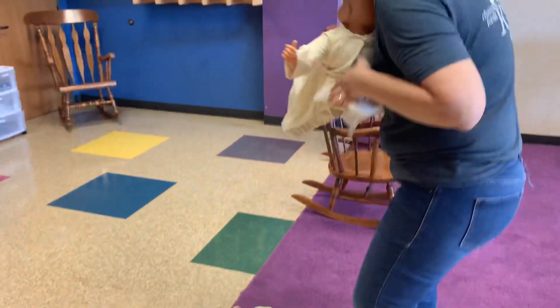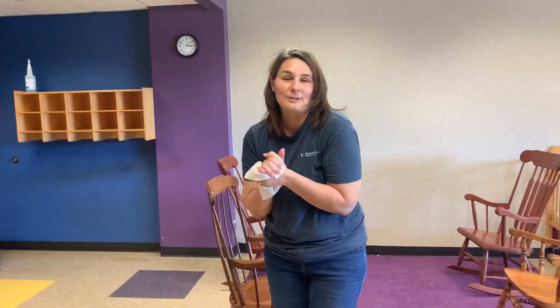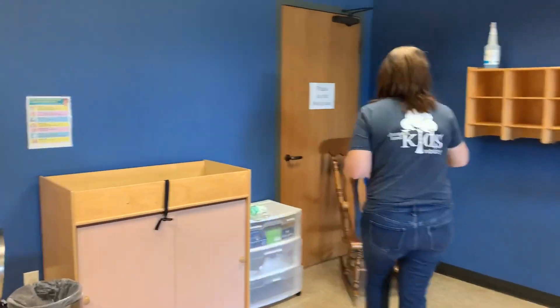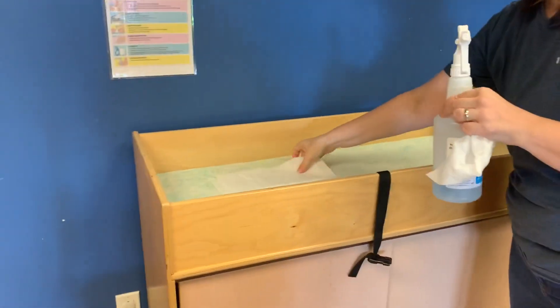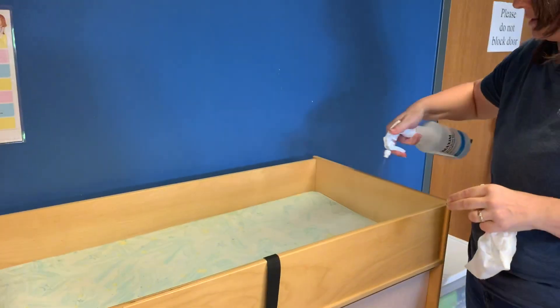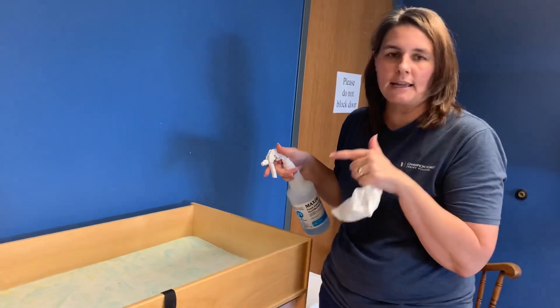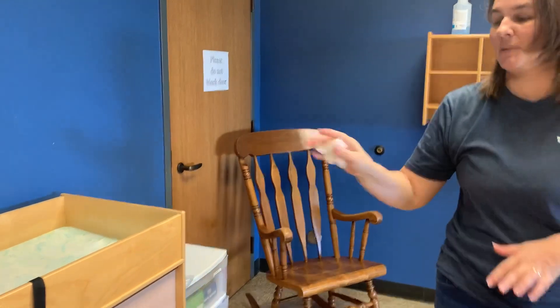Dry baby's hands and put baby safely back in their spot — wherever they're going to be, playing with another leader or in the swing. Then I'm going to take my disinfectant, throw away my liners, and spray my surface with the disinfectant. I'm going to let it sit for a few minutes and then wipe it off after ten minutes. Because I touched the liners and the dirty surface, I'm going to go wash my hands again.